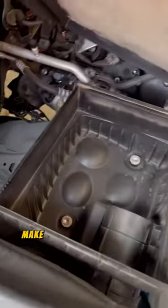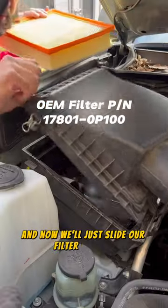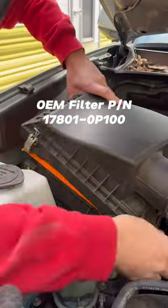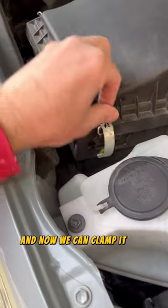Let's check our filter box — make sure we don't have any junk or debris in there. Looks like we're good. Now we'll just slide our filter in there. Make sure these little tabs go in these little holes. And now we can clamp it shut.